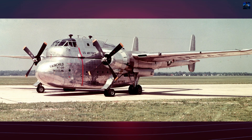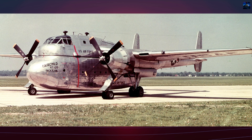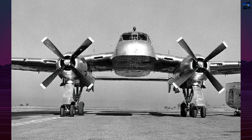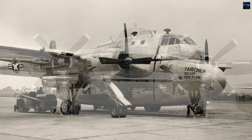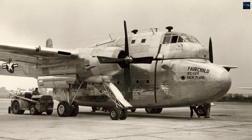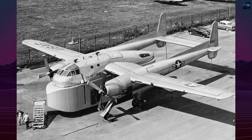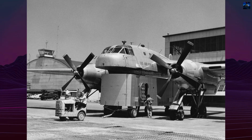The Fairchild XC-120 packplane represented aviation's most ambitious attempt to revolutionize military cargo transport through modular design. First flying on August 11, 1950, this experimental aircraft emerged from Fairchild Aircraft Corporation's radical solution to time-consuming loading procedures that plagued heavy military transports. The XC-120's revolutionary concept centered on detachable cargo pods suspended beneath the aircraft rather than internal compartments.